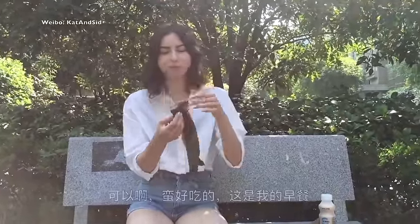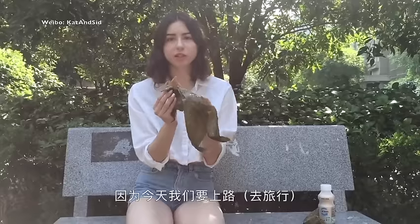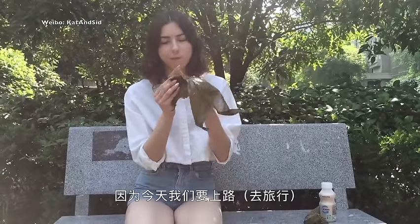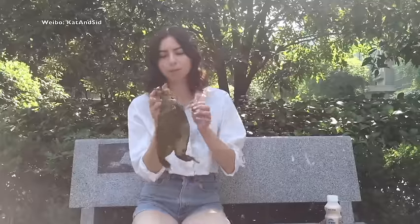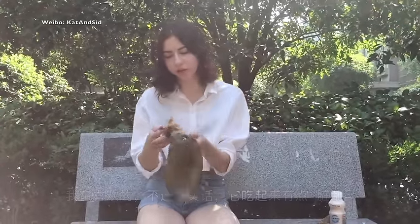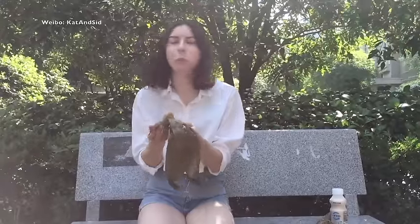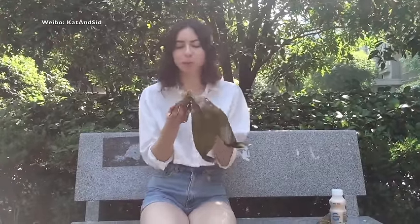Yeah, it's good. This is my breakfast. Because we're traveling today. I like this. It's a little bit messy, to be honest, with the oily leaves, but it's good.